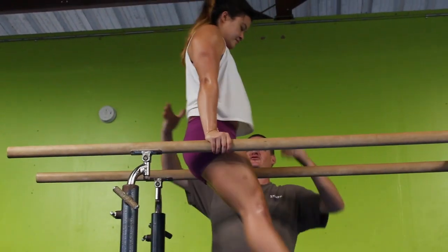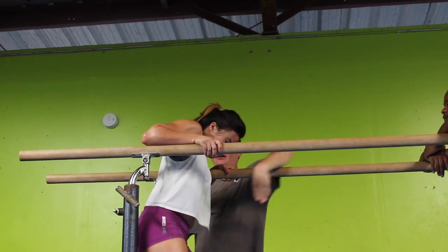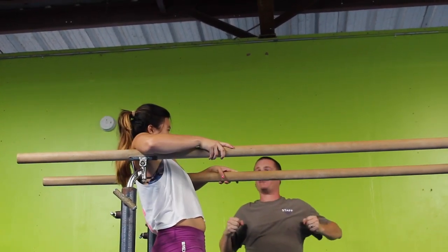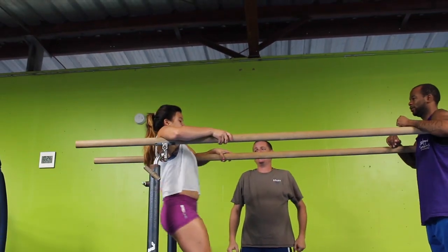Hop up. Drop down. Now bring your elbows out and rock back to here. And now you're going to want to rock back to there. And then from there you're going to lean forward and push back up. That's the exact motion.